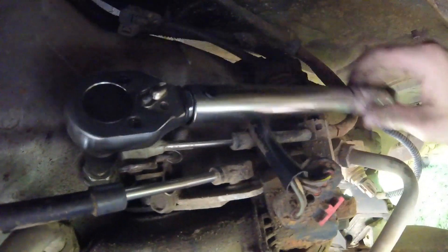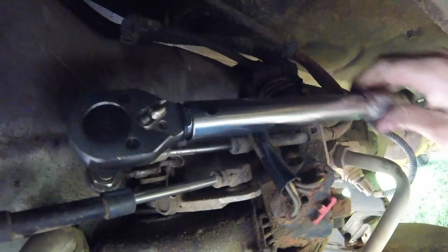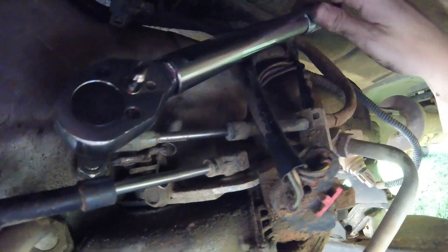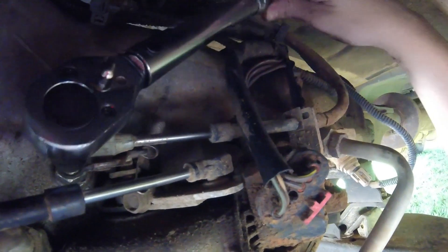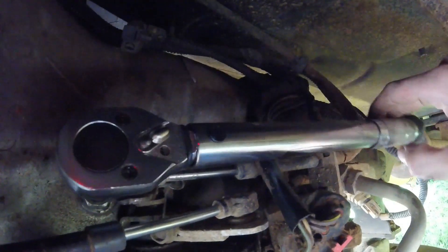Then we will use our torque wrench to make sure we're set to 72 inch pounds — that's inch pounds, 72 inch pounds, not foot pounds. And then we're going to back it up one and three quarter turns once we get it set. Put the torque wrench on, set to 72 inch pounds.